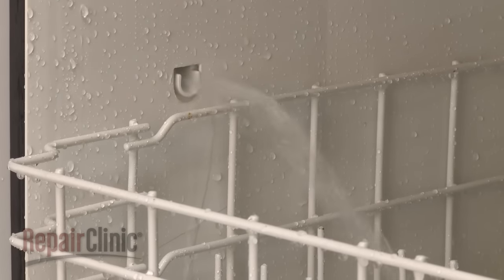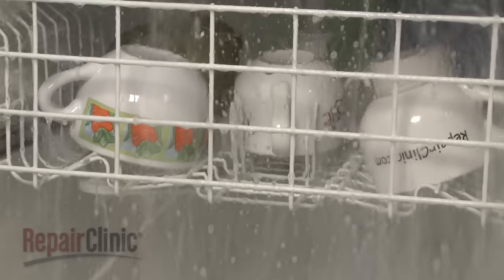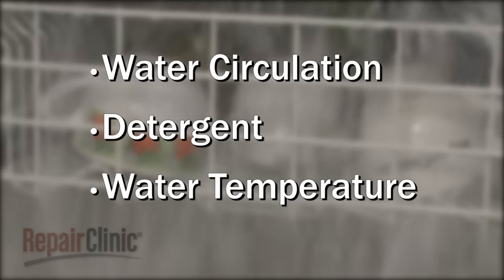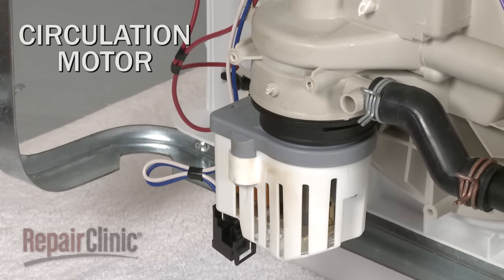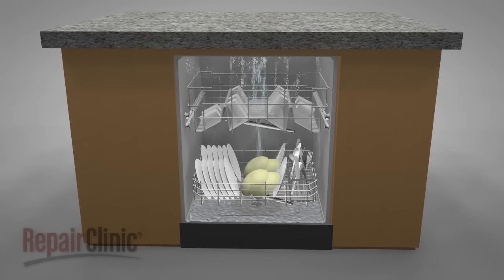Once the proper amount of water enters the tub, the washing stage begins. The three factors that affect the wash cycle are water circulation, detergent, and water temperature. To circulate water within the dishwasher, the control sends voltage to a circulation motor. The motor drives a pump, which uses an impeller to force the water up through the wash arms.